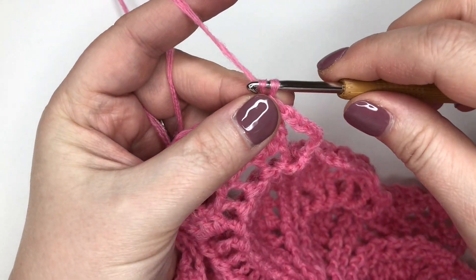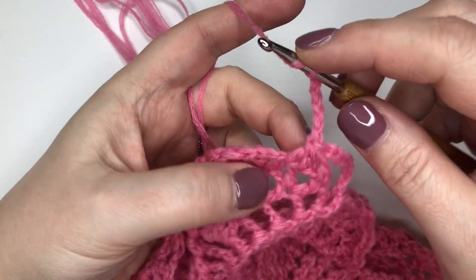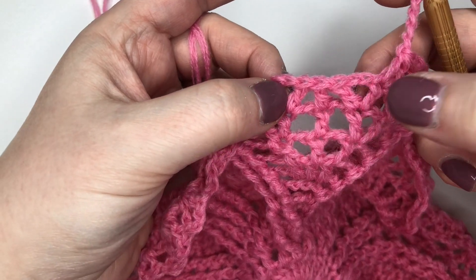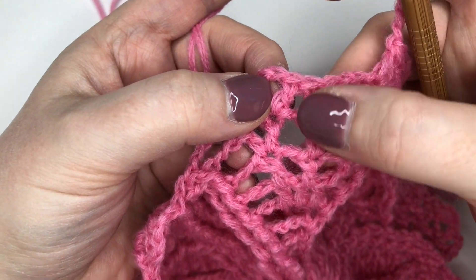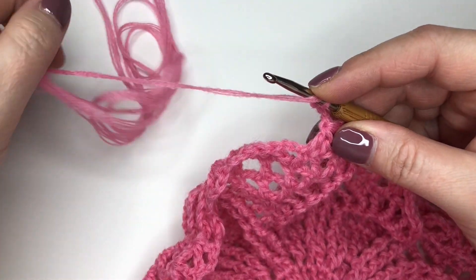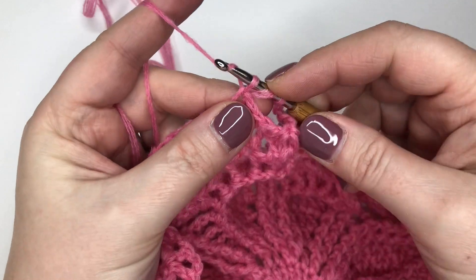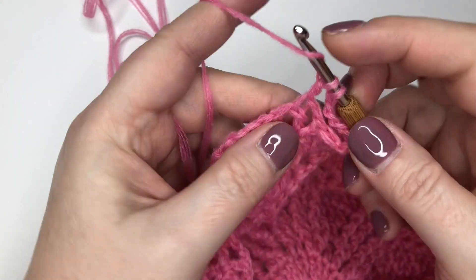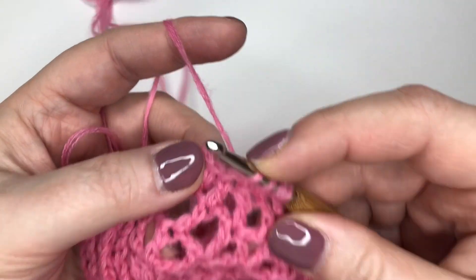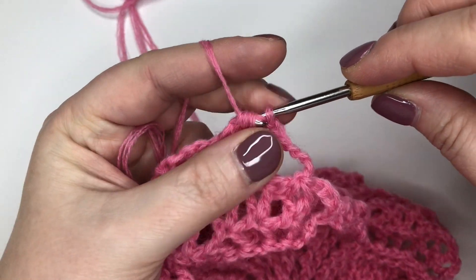I'm going to repeat that two more times because we're asked to repeat that part three times. So again: one, two, three, four, five, six, and seven chain. Now trebling three trebles together — the middle of the next three is that center treble that comes all the way up, so just make sure you're starting with the right one. Going into the top of the one immediately to the right of that center point, yarn over, pull through two leaving two loops. Now into the top of the center one, yarn over leaving three loops. Then into the one just to the left of center, yarn over through two leaving four loops, pull through all four.